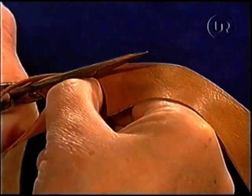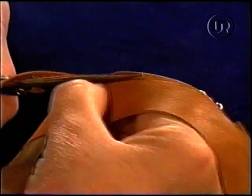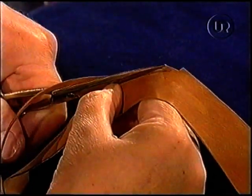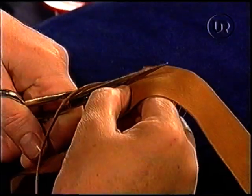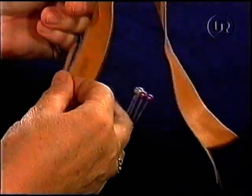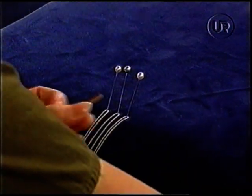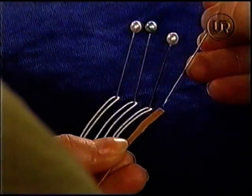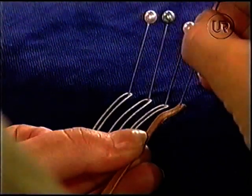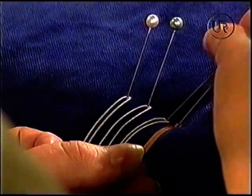Hur lång ska skinnremsan vara? Den ska vara 25 centimeter, alltså motsvarar det en dubbel tändtråd i längd. Nu är vi snart klara här. Så klipper vi av den. Så hänger du upp den, eller sätter upp den på den sista nålen du har längst till höger. Du sticker nålen rakt igenom skinnremsan. Och sen kan du gärna sätta några lite närmare varann. Du har lite långt avstånd där. Det var svårt att få igenom här — ungefär tre millimeter. Den är lite hård, skinnet.